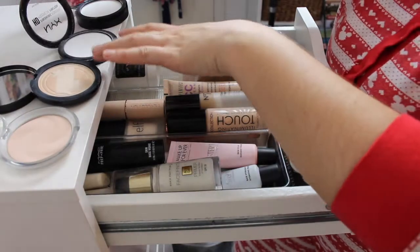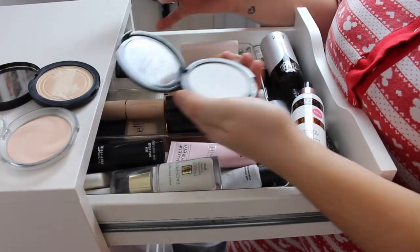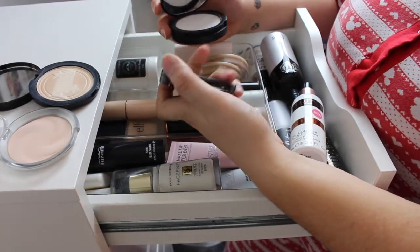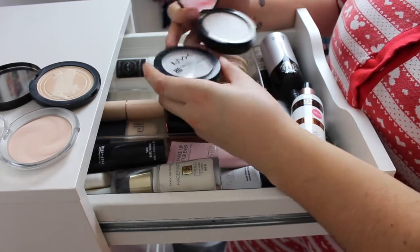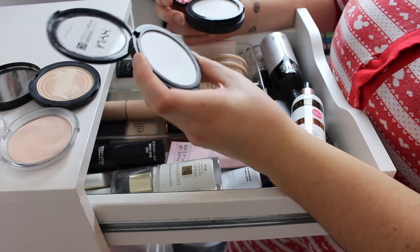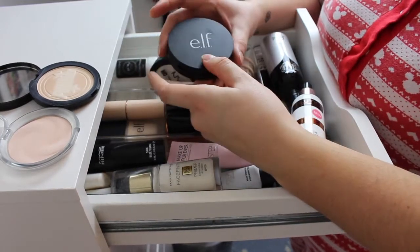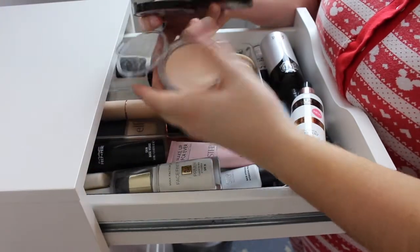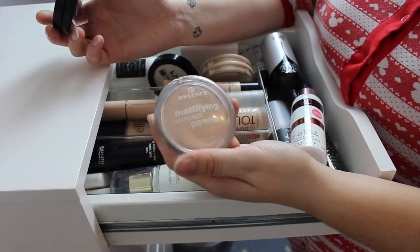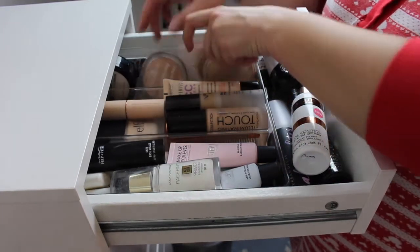The last four I'm kind of iffy about. I've got two white pressed powders — one from e.l.f. and the NYX HD Finishing Powder. There's nothing wrong with either of them and they do the exact same thing; I don't know why I have two. I think I'll keep the NYX and give the e.l.f. away. The last two are the Soap and Glory One Heck of a Blot and the Essence Mattifying Compact Powder — I like them both, and they all fit nicely in here, so I'm going to try to keep both of them.